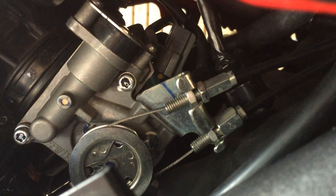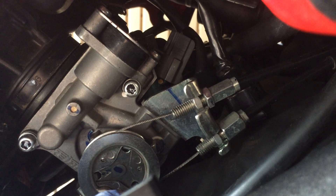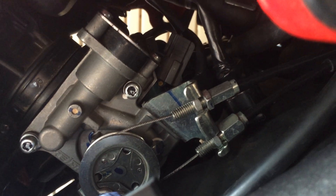Let's look at it here. Here's the throttle body and the injector is right here — just this little gray plug right there. That's your injector. So basically you unplug that and plug in where the EJK is and that's it.